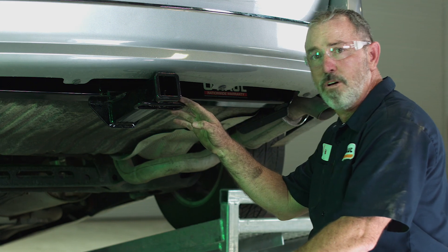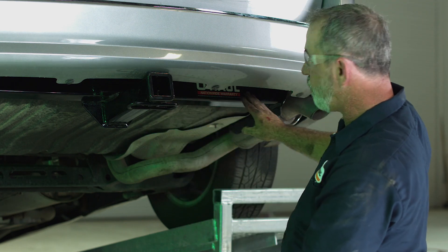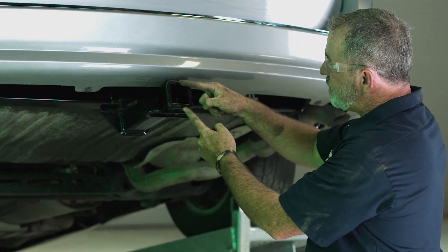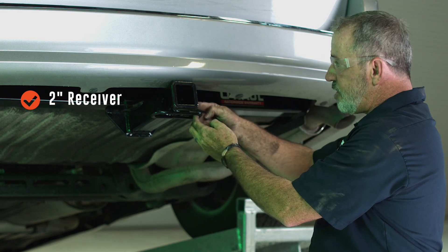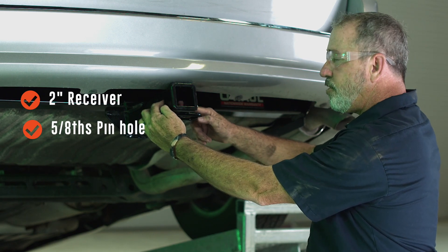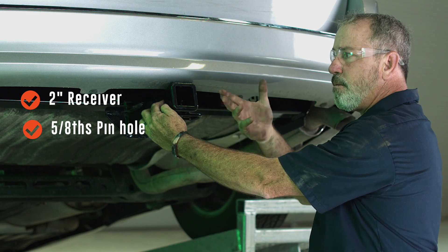And that's it for our hitch install. As you can see it looks really nice. The cross tube is really well hidden behind your bumper. Of course you are going to see the two inch receiver — two inches by two inches. This hitch does have a 5/8 inch pin and clip hole, which is going to secure your ball mount, cargo carrier, mobility carrier, or bike rack.